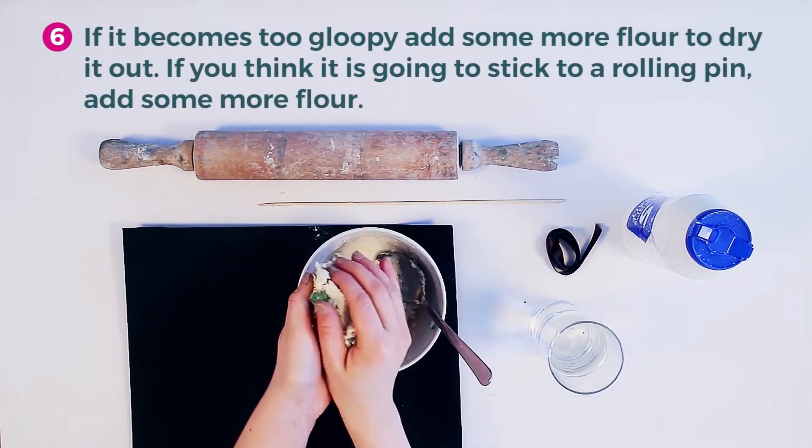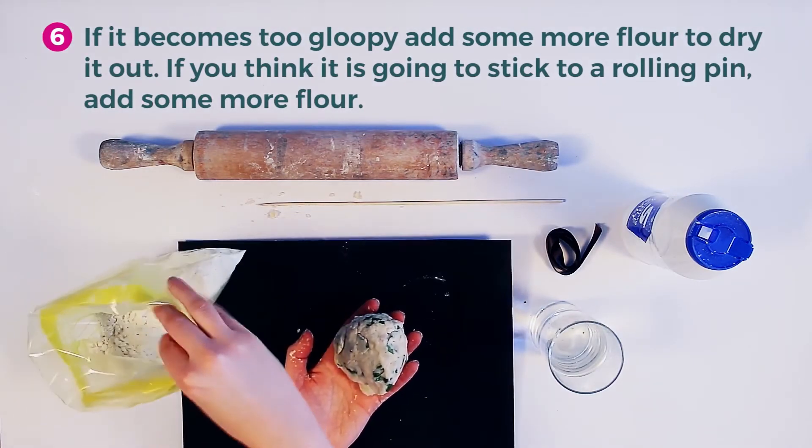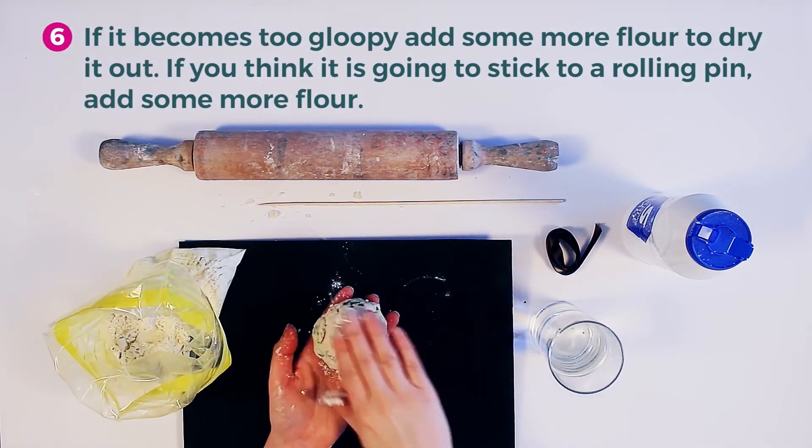If it becomes too gloopy, add some more flour to dry it out. If you think it is going to stick to a rolling pin, then you need to add some more flour.